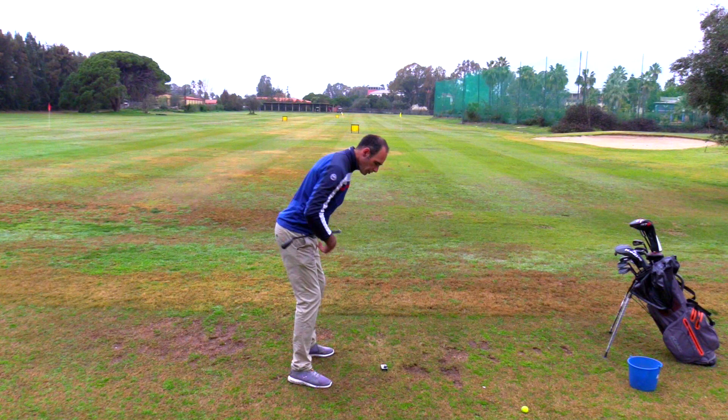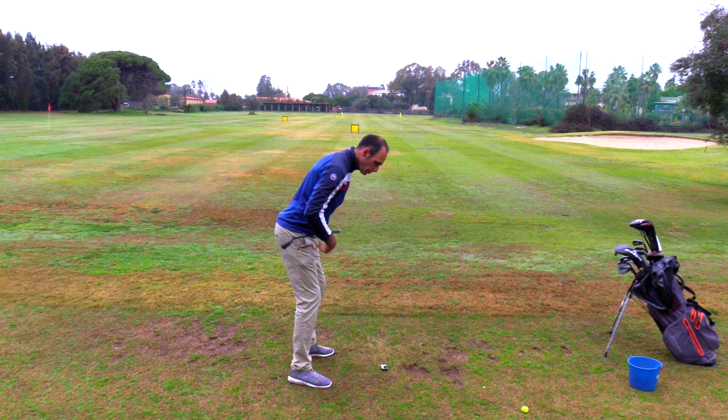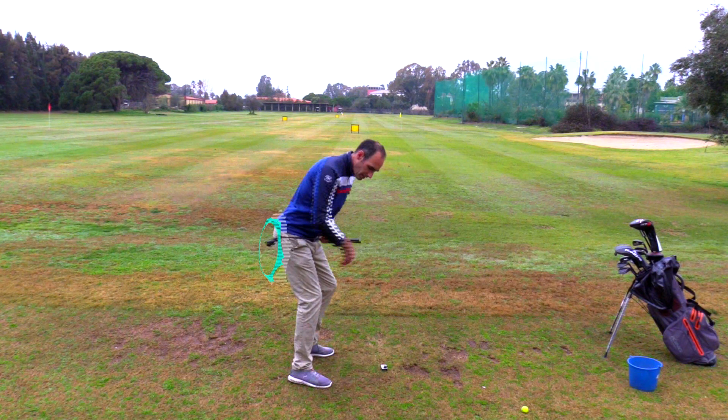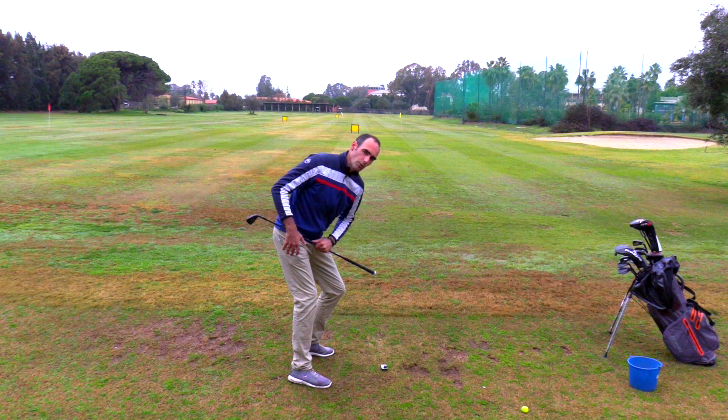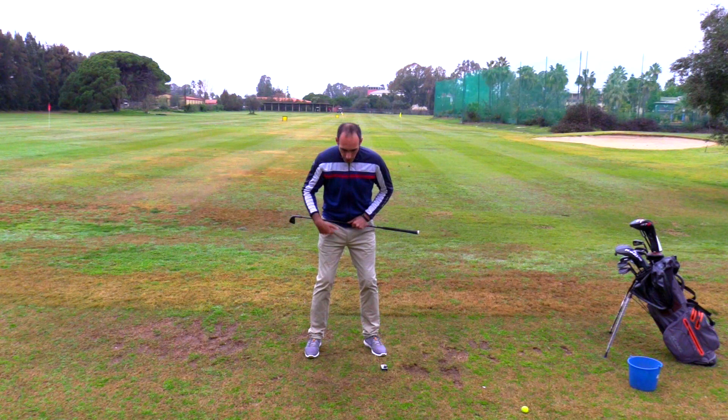In your backswing, I want you to get a feeling of going deep with a deep rotation with your trail hip — you're really loading your trail glute here. That's going to give you a feeling as though the weight is transferring into your trail heel. What we're doing is actually preventing ourselves from making one of the number one problems I see with golfers struggling with consistency.